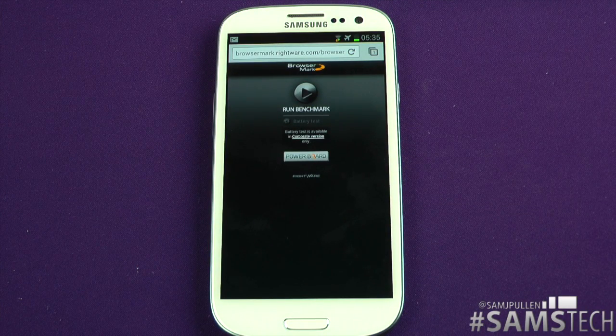Hey everybody, Sam back once again. It's now time to do the BrowserMark in Chrome browser on the Galaxy S3. Obviously it's still in beta so it's not a full-fledged browser, but we're going to see how it performs. I'm also doing this on the One X, so there'll be annotation on screen if you want to check that out. I'm also going to put them head-to-head at the same time in a future video. Anyway, let's check this one out.